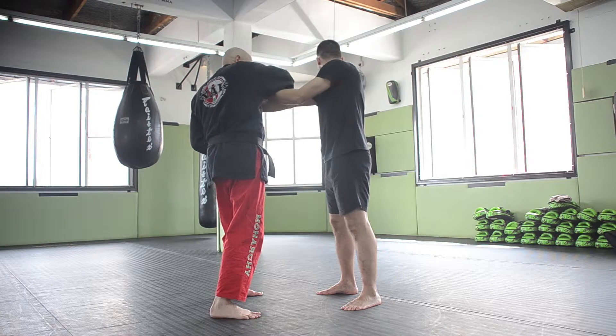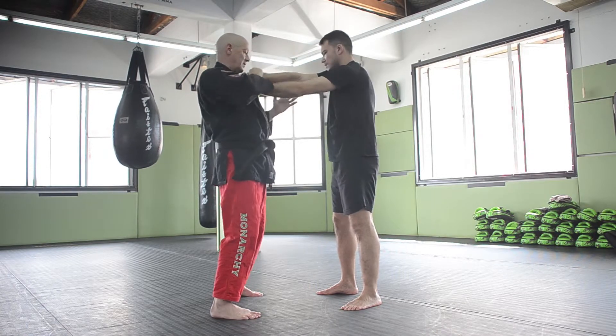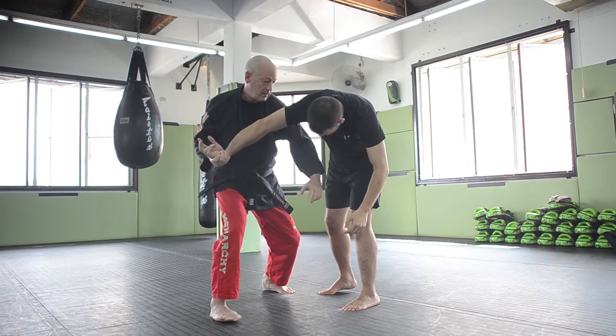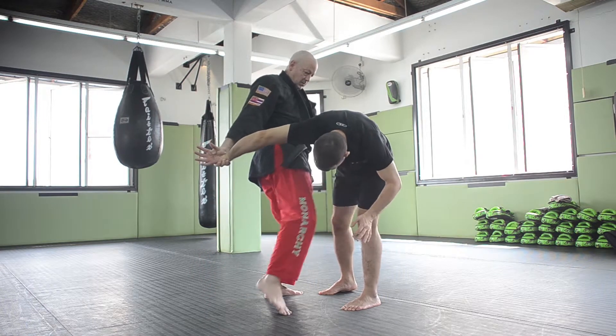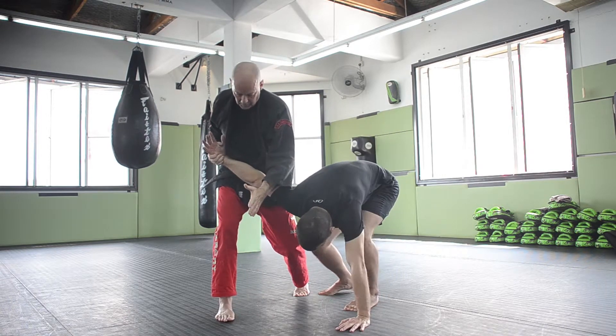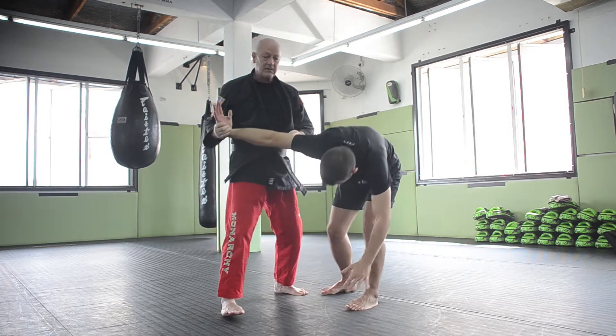Again, distract and grab this wrist. Turn the wrist up. Strike the bicep here, strike the groin here, strike with the knee. I can also transition from this point into the arm bar — either way I can take this angle.